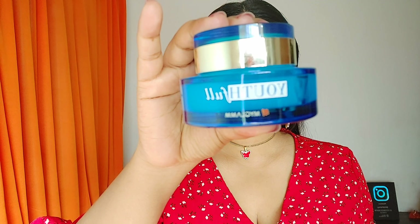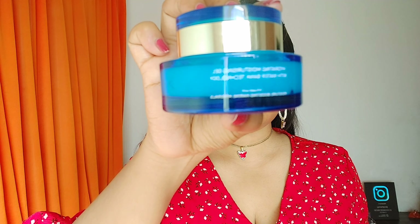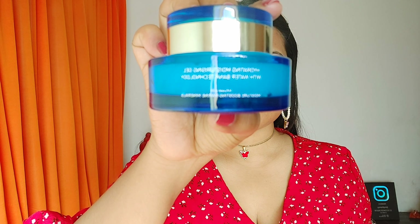Next is the rose hip serum from Good Vibes. I never apply serum directly — I take it on my fingertips, warm it up to activate the ingredients, and then massage it gently all over my face and neck, including my lips. I love this serum — it has no parabens, no sulfates, and is super affordable.